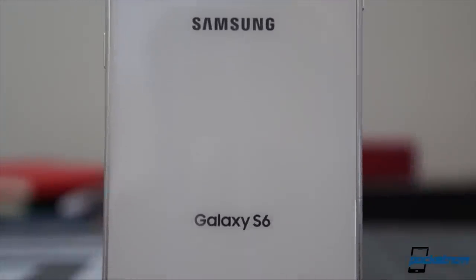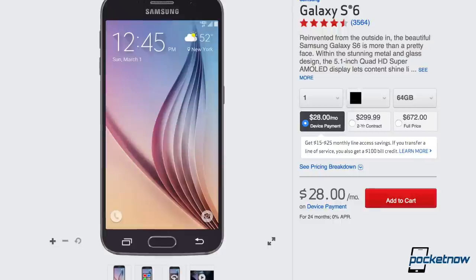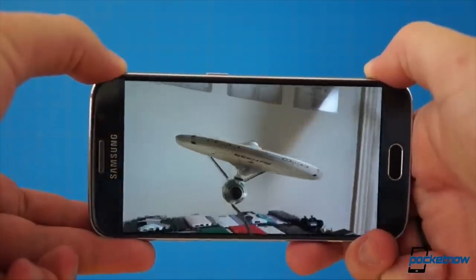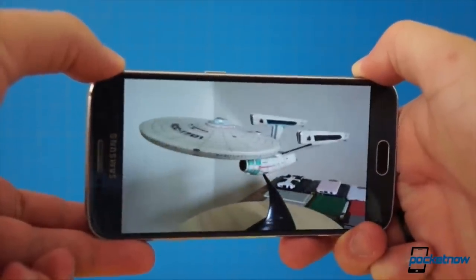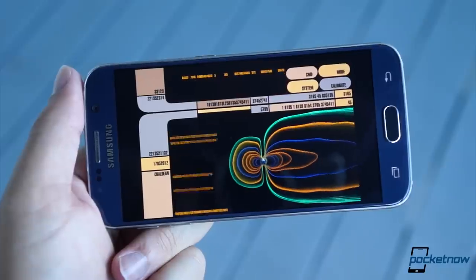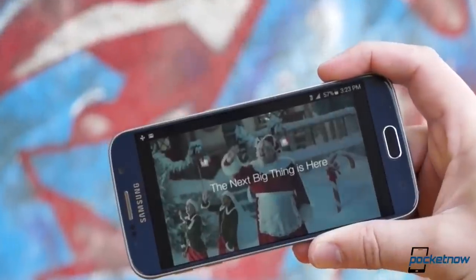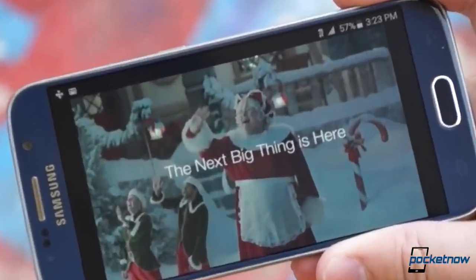It's a fantastic time to buy a Galaxy S6. Here in the States, the price has just been slashed by 100 bucks and it's probably got the best camera you can find on an Android smartphone. Add in the excellent display and formidable feature set and you're looking at a smartphone that finally fulfills its promise of being the next big thing.